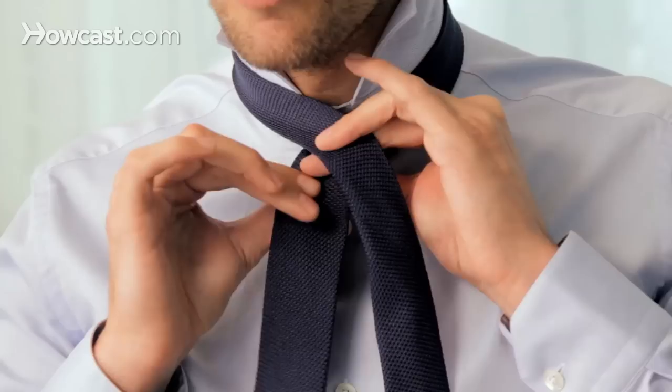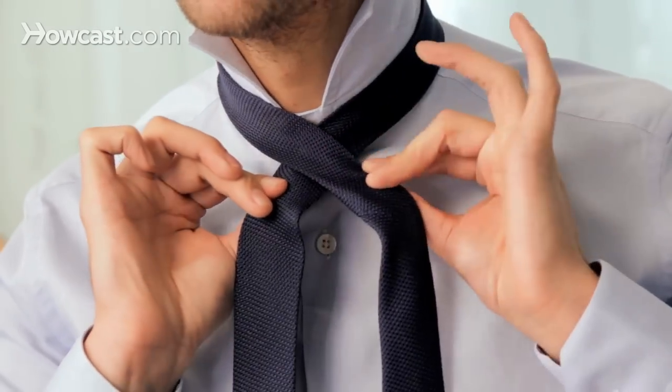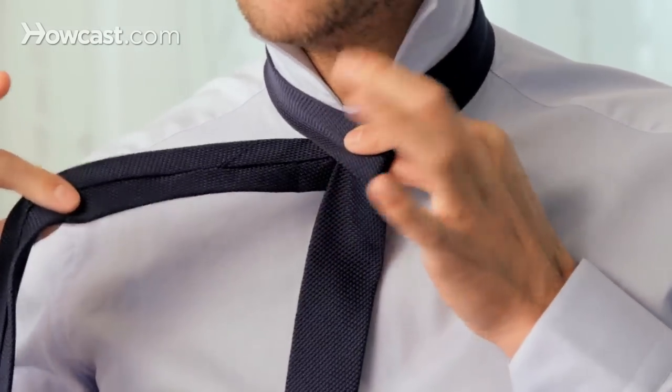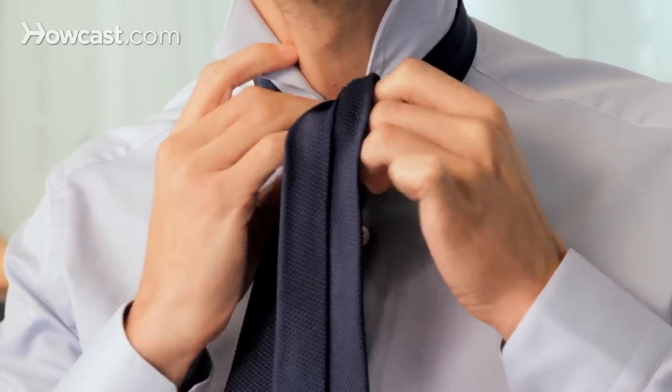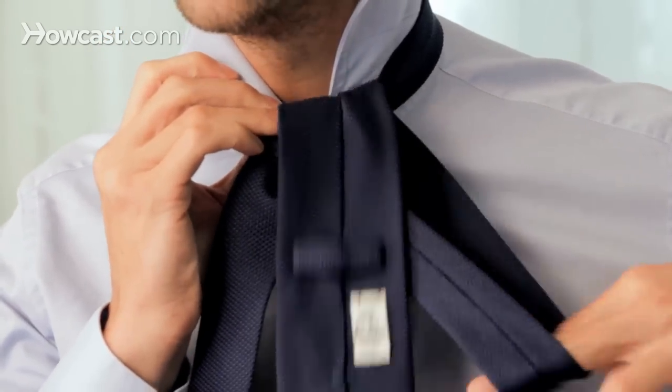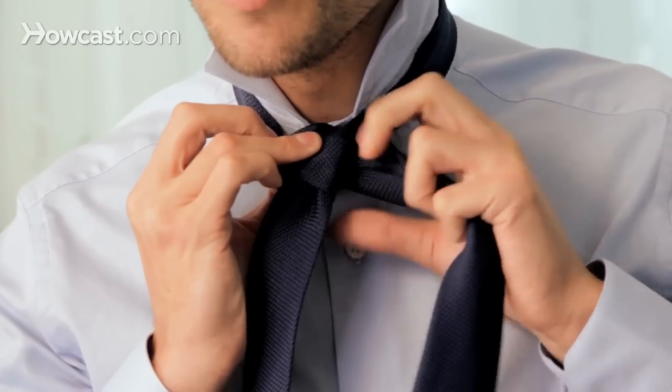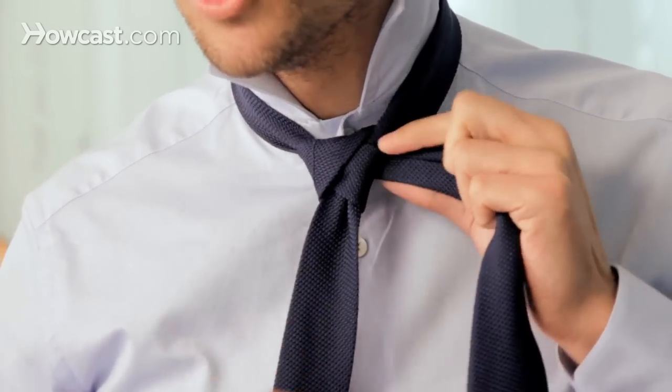The wide end goes over the narrow end, it goes underneath, you pull it up and slide it inside between the neck and the knot, and you pull it on the left hand side. So this is what you should have.